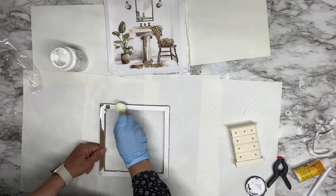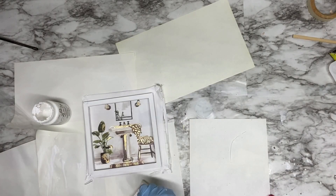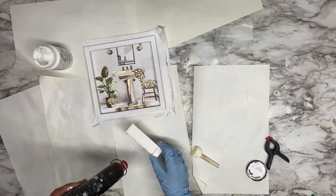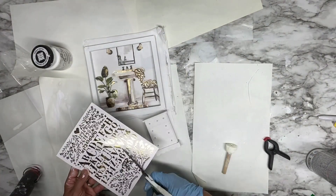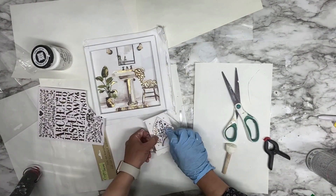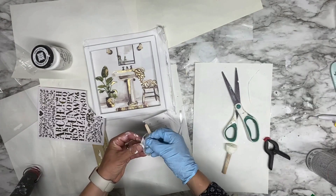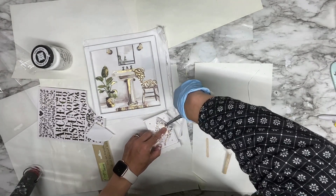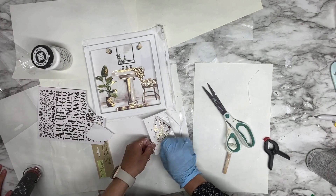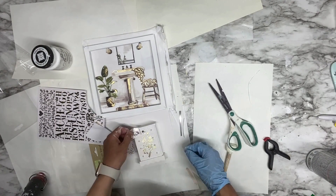I paint the wood frame with white chalk paint all around. I also have this toy dresser that I got from Dollar Tree, which I painted with white chalk paint as well. I have these golden transfers — I'm using the leaves and flowers design and transferring the picture on top of the toy dresser, rubbing until I get the design on top of the drawers.